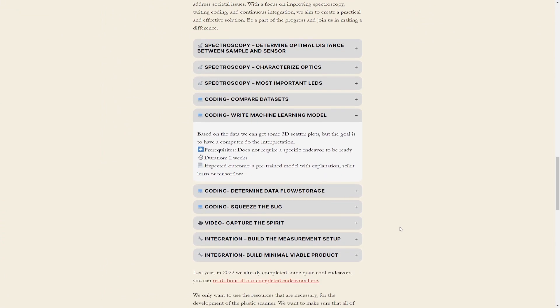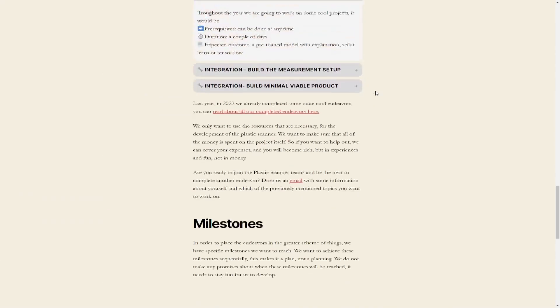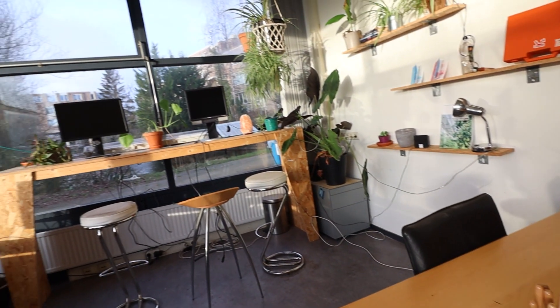If you want to help out with your skills and your time, you can visit the Plastic Scanner website and find out more about these endeavors and see which one fits you best. Here in Delft we have the tools and the workspace to support you, but in the end it's your contribution — no matter if it's big or small — that can really help out with reaching our goal of making an open source plastic scanner.